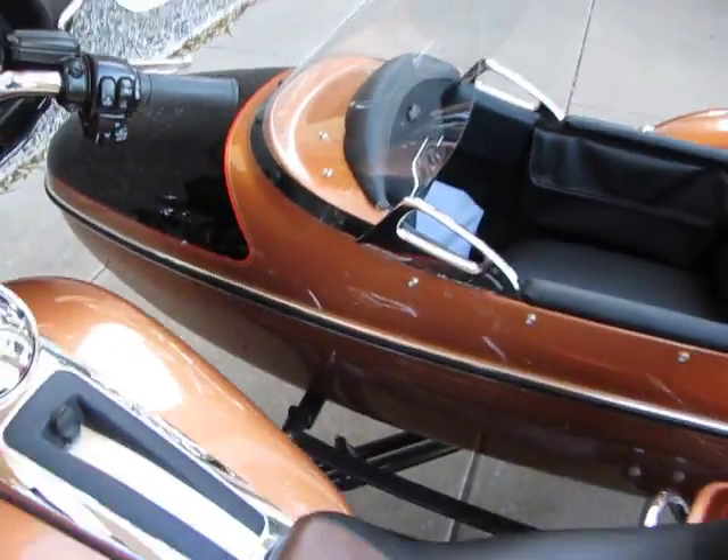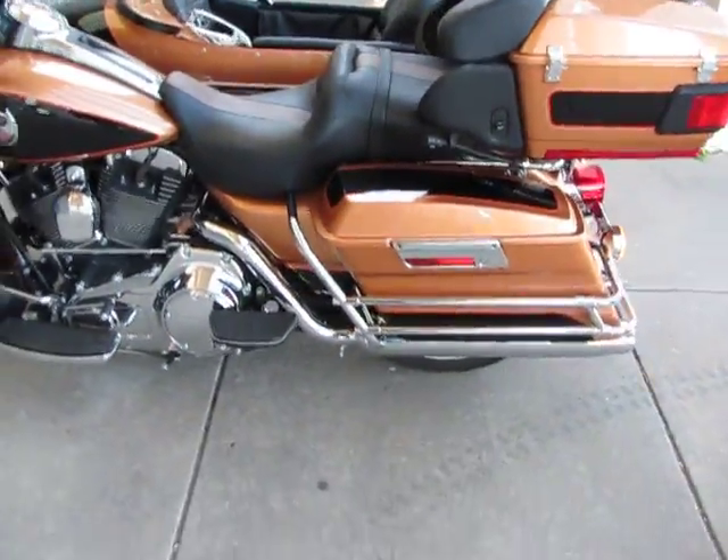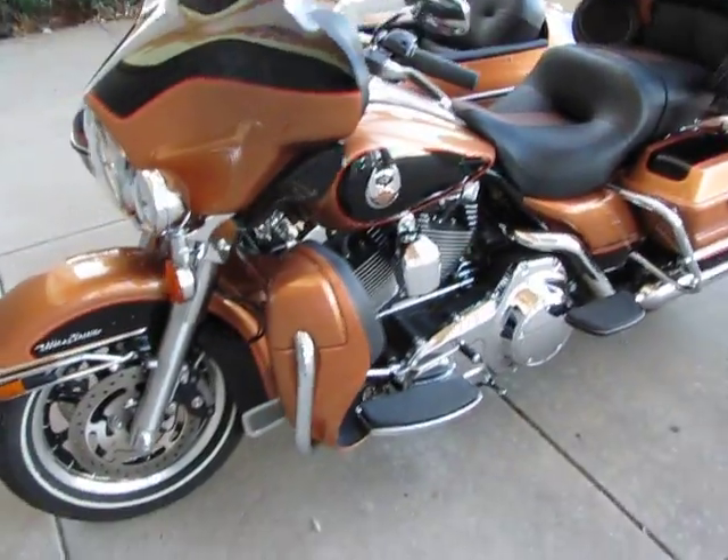What you've got here is an Ultra Classic Anniversary Electroglide with a sidecar, with ABS brakes, and under 1,000 miles.